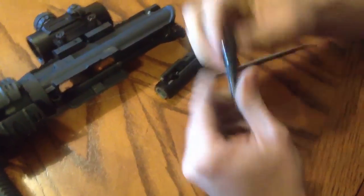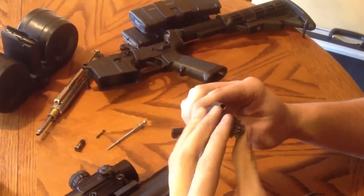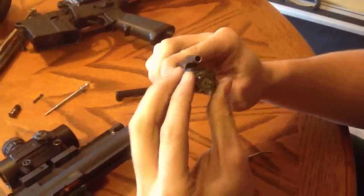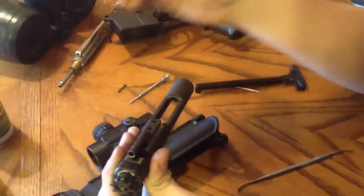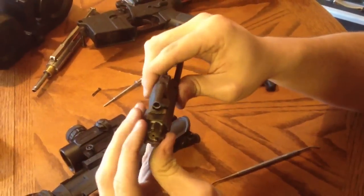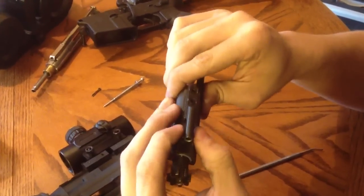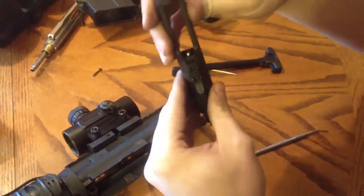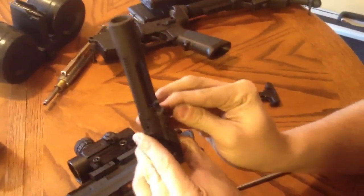Now for reassembly. What you're going to do is stick your bolt in first. Make sure your pressure thing right here is at about 5 o'clock. Then you're going to take your pin that holds the bolt in and just drop it right down in there. Pull your bolt out, spin this around to where it's like that. Drop your firing pin — just drop it in there. Then push your firing pin retaining pin right back in, just like that.